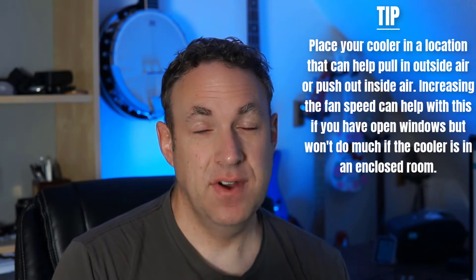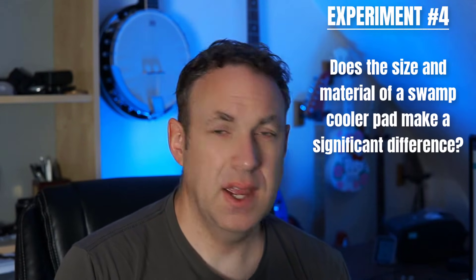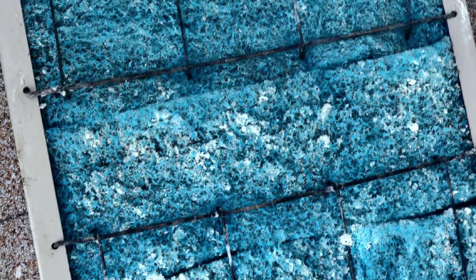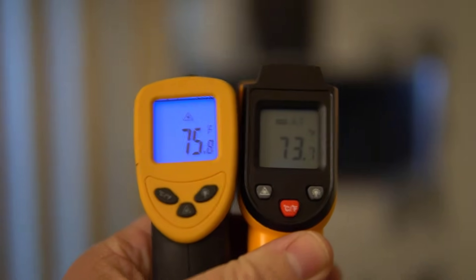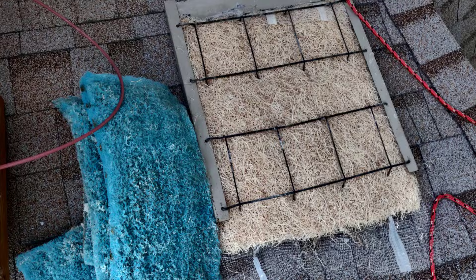For my fourth and final experiment I wanted to see if the swamp cooler pad material and pad size make a significant difference. For my outdoor cooler I had been using blue synthetic Dura-cool pads for the good part of a year. I ran a test on these pads when it was 88 degrees outside, and when I measured the temperature in the room where the swamp cooler was, it was 78.5 degrees — basically a 10 degree difference. When I measured the temperature at the swamp cooler itself, it was getting about 75.3 degrees.